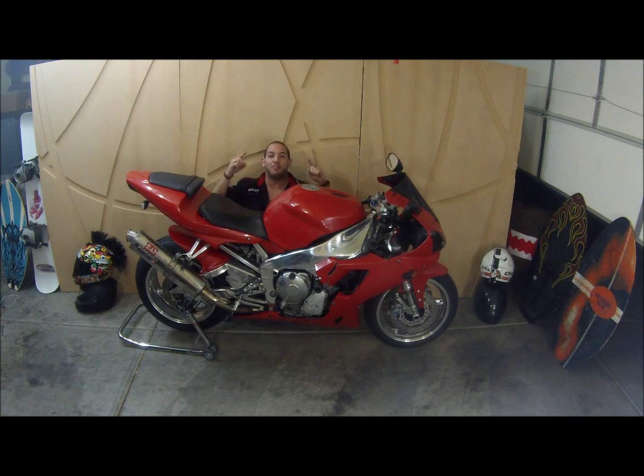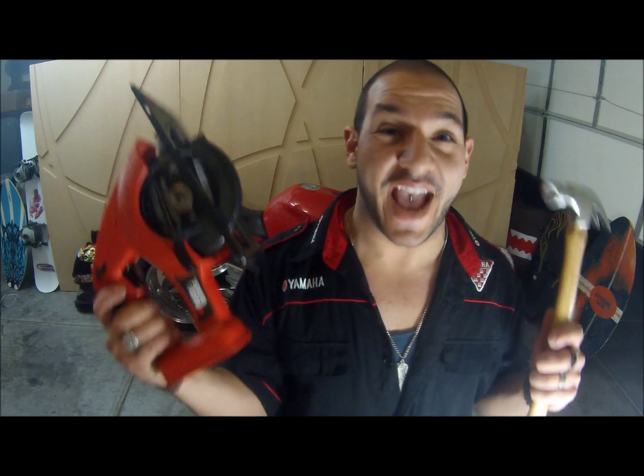So you just got that nice new bike and you go out on your first ride and you notice you still want more power. Well now I'll show you how to boost horsepower on your bike without using any tools. You might need an extra hand so I brought in my buddy Oney to help me out.